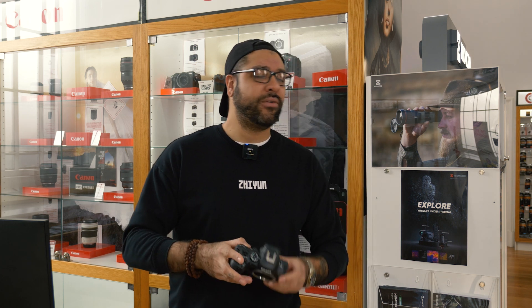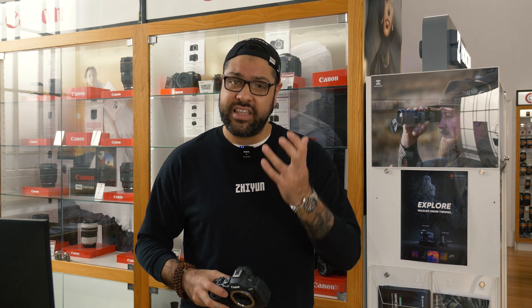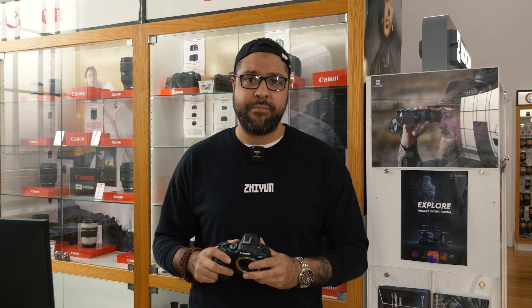Dual card slot on there is a very professional feature and I know a mountain of wedding photographers, street photographers, interior architecture — these guys they love this camera system.